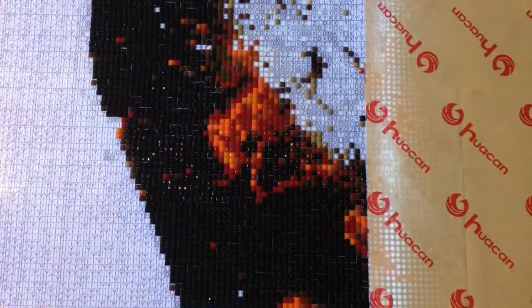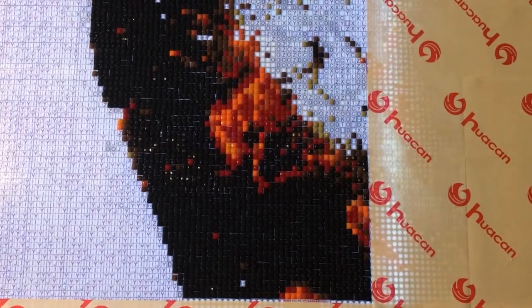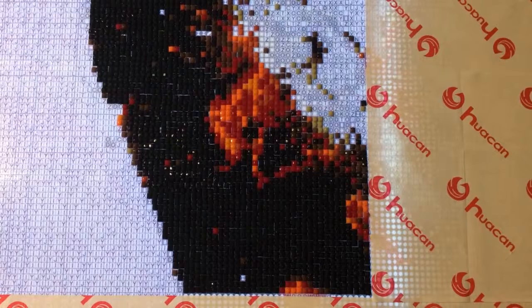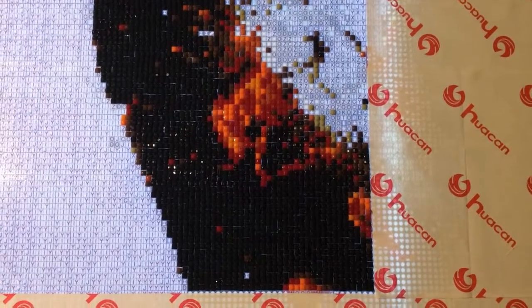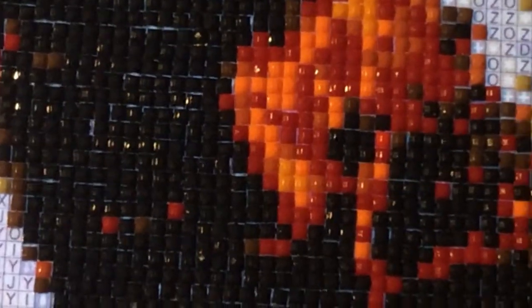The top half I did with multi-placers and then that bottom half — the one that looks much tighter — I did with the cross-stitch kind of pattern where you'd skip a space between each drill and then go back and fill the rest of those spaces in.